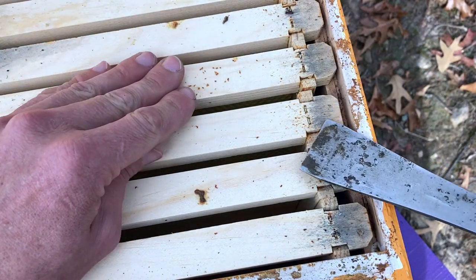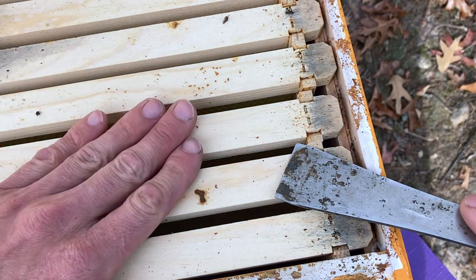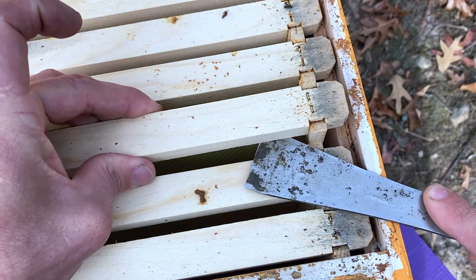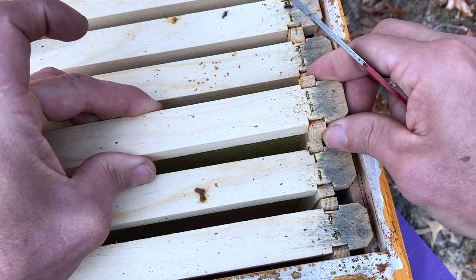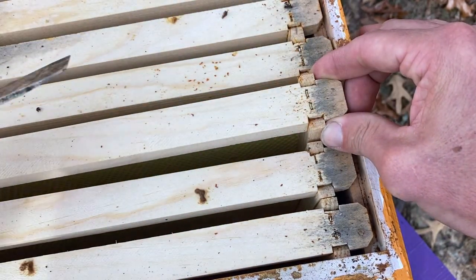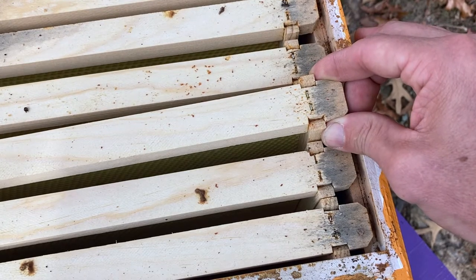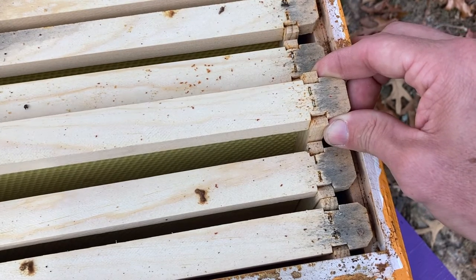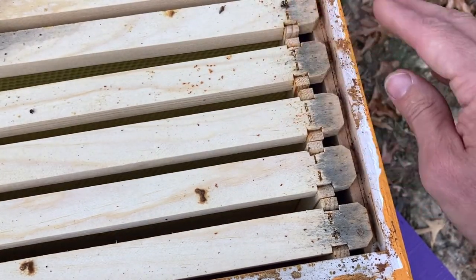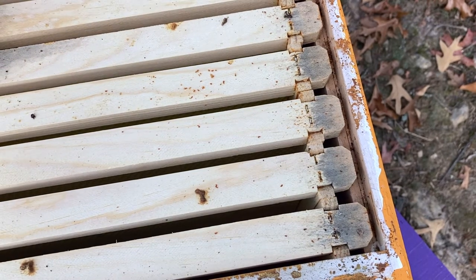You do that on one end, then go to the other end and do the same, and that frame is loose. Then you're ready to pry it up. Usually you do it by getting your hand ready to receive the frame as it comes up — now I grab it, now I've got that ear. Then I can take the hive tool and do the same thing on the other side, and once that end is up I can lift the frame up and out.